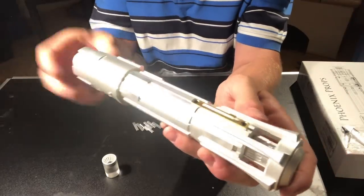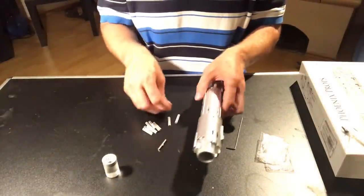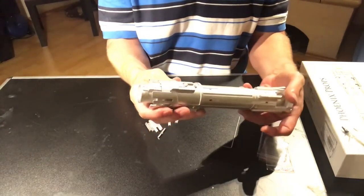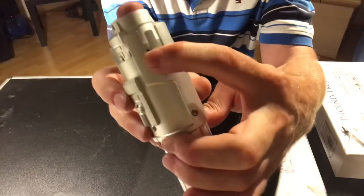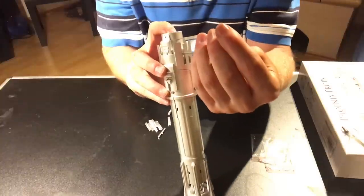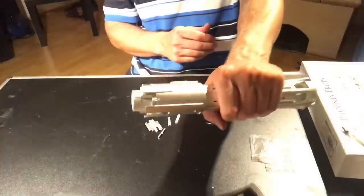Now you can see the saber in its assembled state. The blade plug would then be inserted. Your blade retention — if you look between this little vent here, you're going to see a little black screw hole and a screw head. All you're going to have to do is go through the little hole and tighten it down to lock your blade in, or loosen it up to let your blade or blade plug slip out. Tighten this one down, and now you have your finished lightsaber.